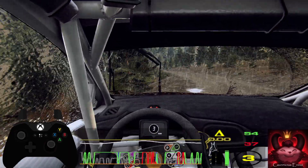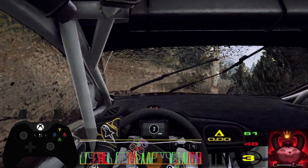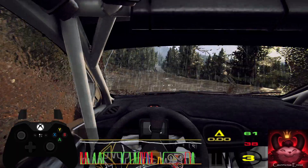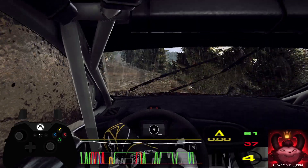Three right tightens, three right tightens into four left, keep left over 80, six left into narrow, six right, don't cut, keep middle of 80.